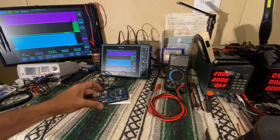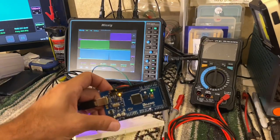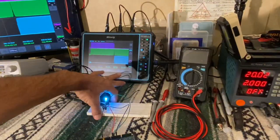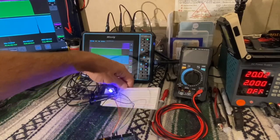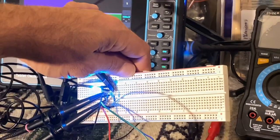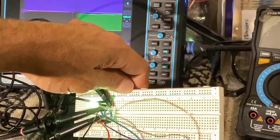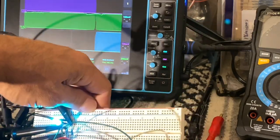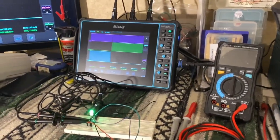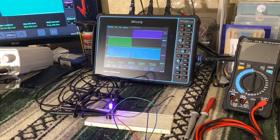We're going to be using the Alegu Mega 2560R3 — it's similar to the Arduino — connected to a breadboard with an RGB LED using three 220 ohm resistors. That's going to be producing an analog pulse width modulation signal that we're going to be looking at on the new Mixig scope.